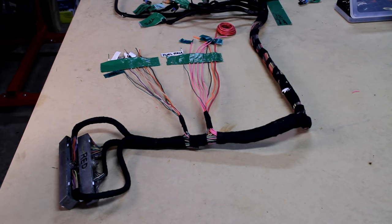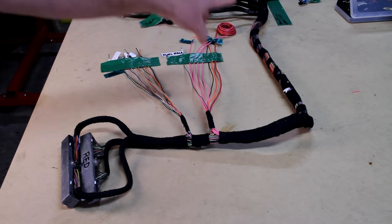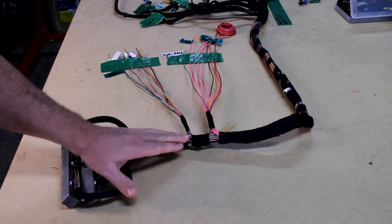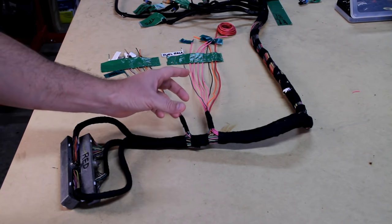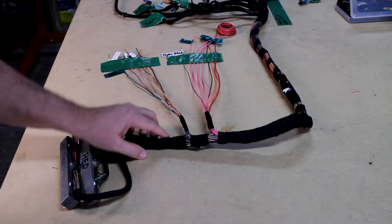Today we're going to try and wrap up this wiring harness. Going back a little bit - if you're just joining, this is the PCM connector. Here's where the computer is. The computer uses all of these wires to communicate out through the harness to all the sensors and connectors on the engine. Beyond that, I've divided things up into two areas: one is power.